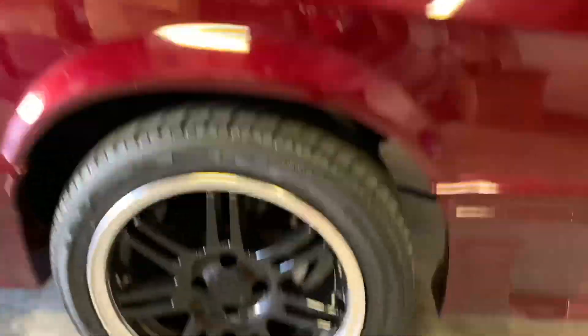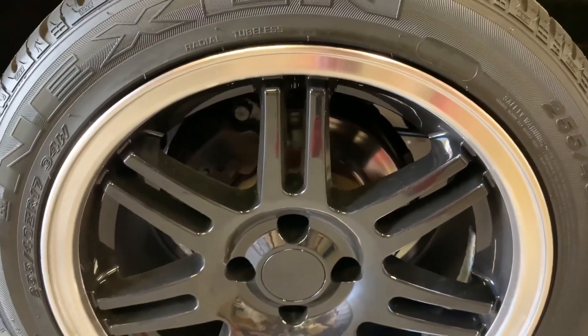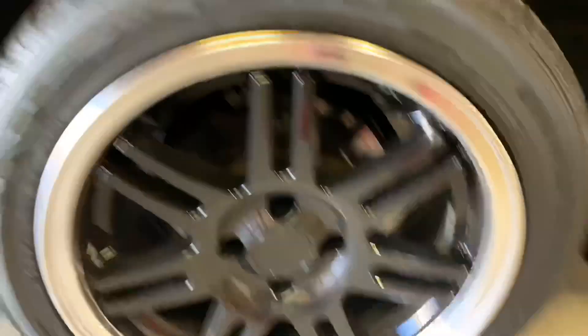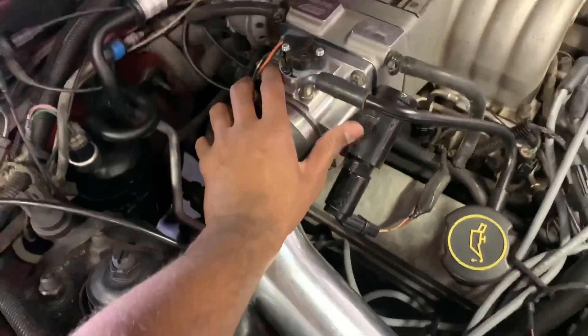Next thing I need to do is upgrade the brakes. These factory brakes shake every time I stop, so I'm going to get some drilled and slotted rotors. I'm keeping the four lugs for now since I just got these tires, but I'll do a five-lug swap when they go bad — unless somebody wants these four lugs, let me know.